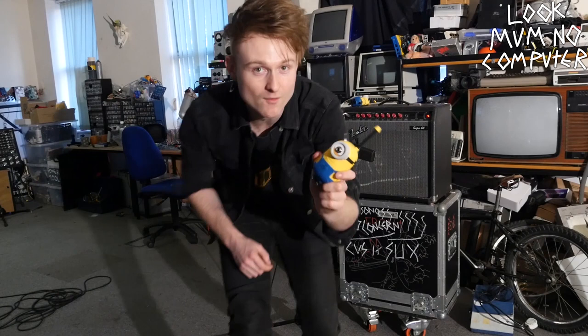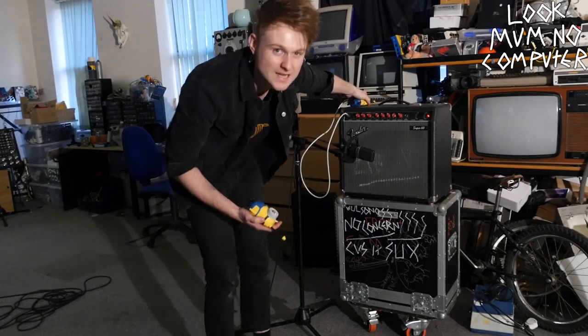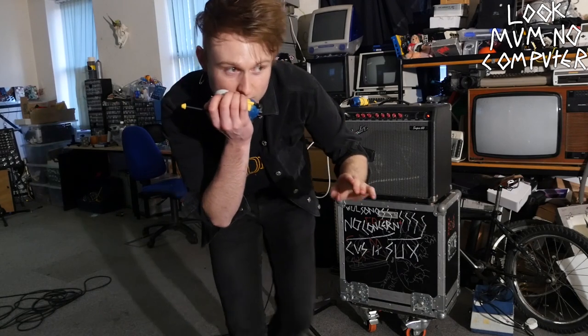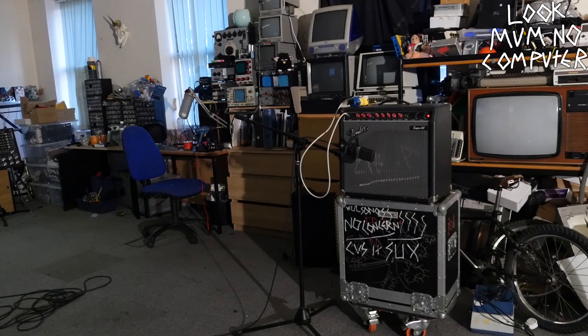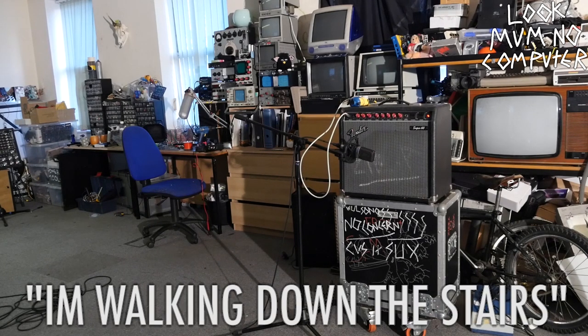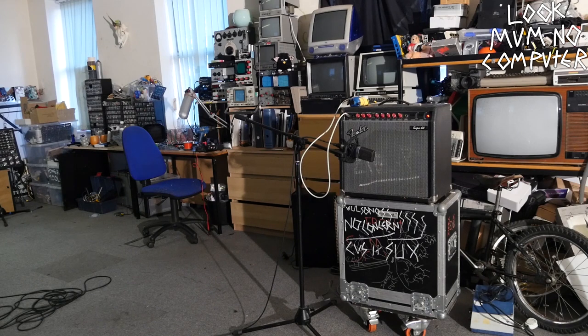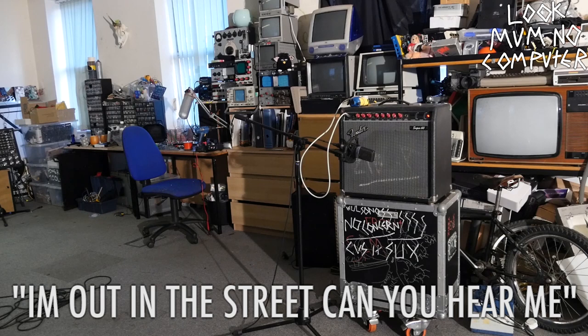Before I plug a guitar into it, I'm going to test the range of it. So I'm going to go out of the room and see how far I can go. I'm just going to go for a walk and see how far I can get. I'm walking down the stairs. I'm out in the street. Can you hear me?